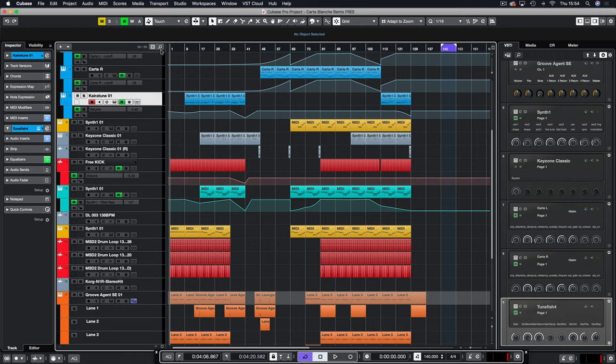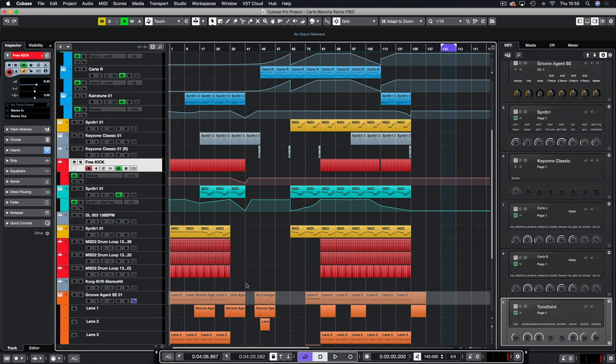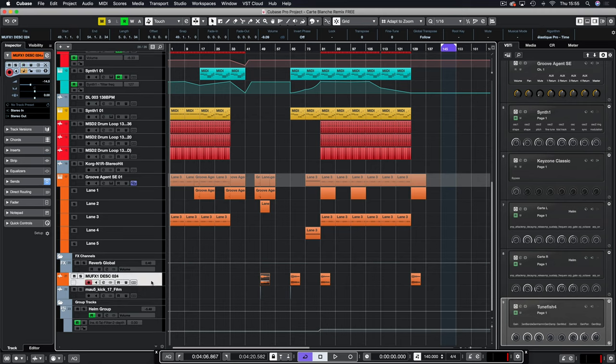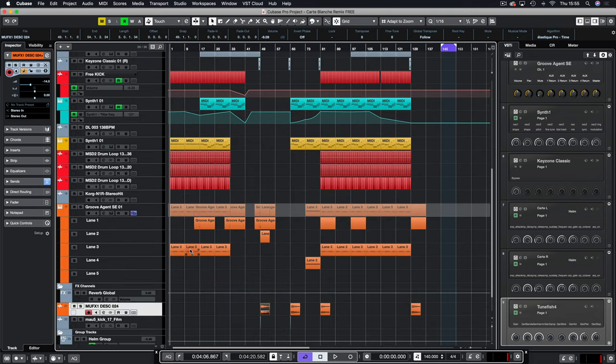I want to give a quick shout out to myloops.net — they have a section where you can download a load of free samples, and that's where these red loops have come from. I've used a kick drum from there as well. There's also websites like Splice — I used a Deadmouse kick from there, but it's free.